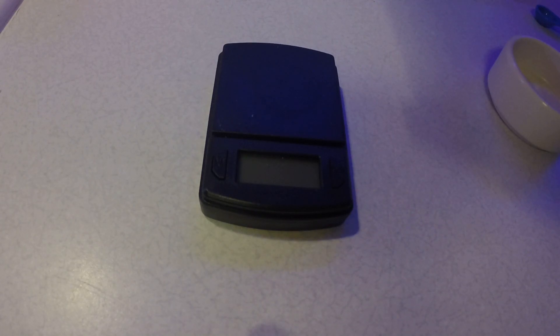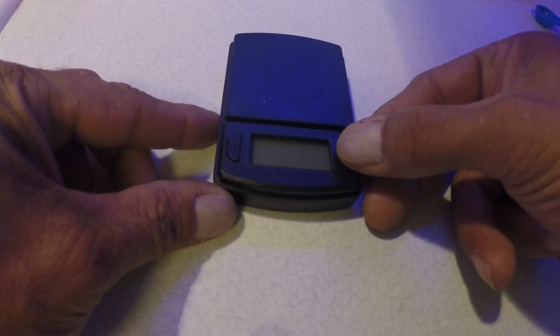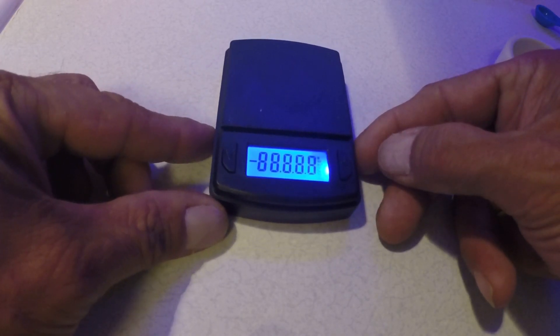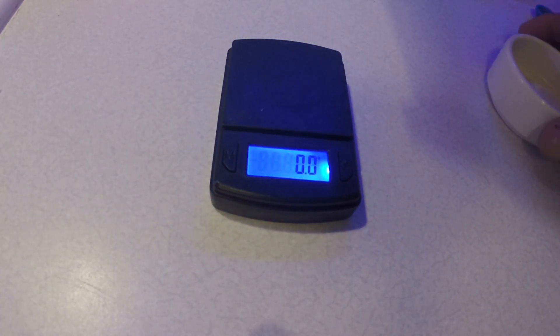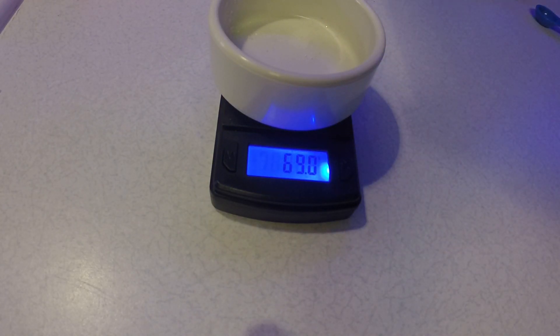Hey everyone, somebody asked me if I could do a conversion to teaspoons of the MasterBlend set of nutrients, so that's what we're gonna try to do today. I got my scale — this is a cheap little scale from Amazon, was like $10 — so I'm gonna see what each one does.